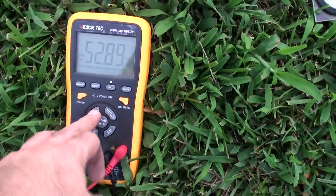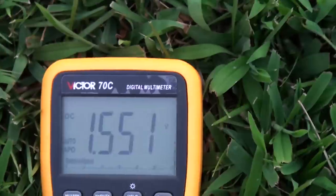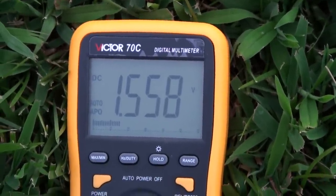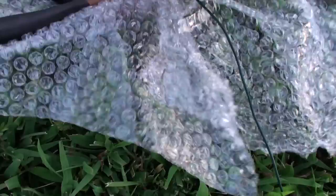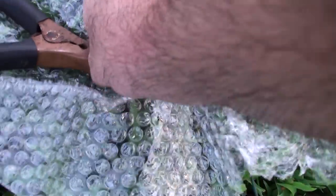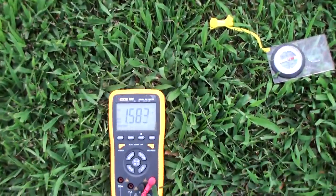This could be from just a bad connection — let's go take a look at that. We do indeed have what could be described as the world's best connection here — just oxidized battery cables. Not the best.